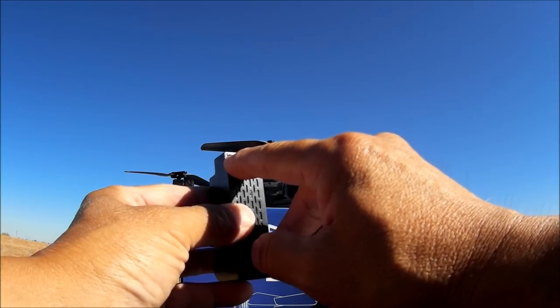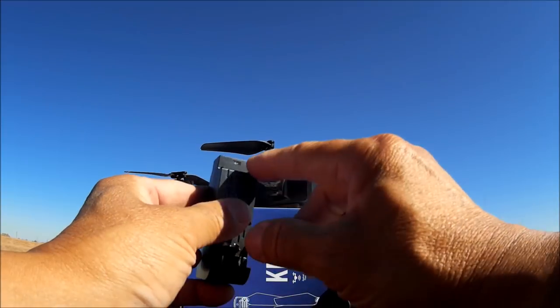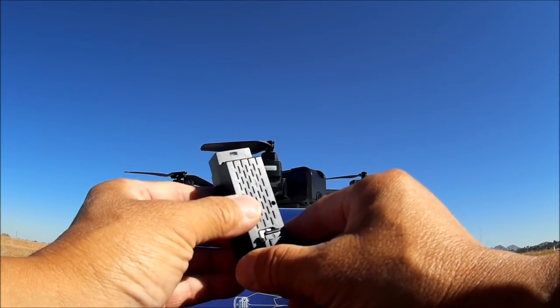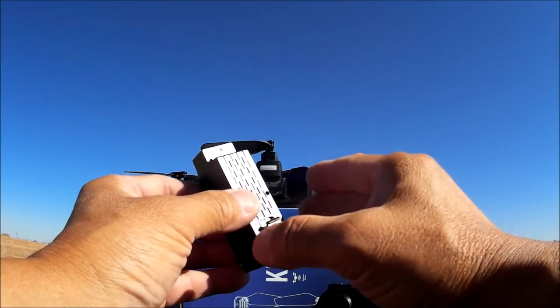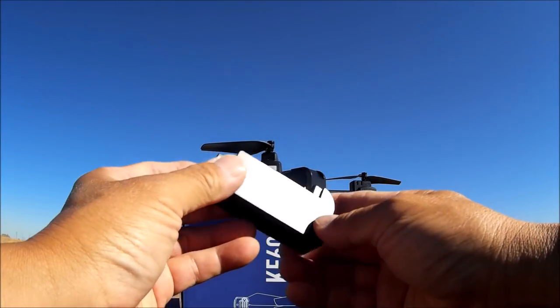There is the charge port — also a micro USB charge port. There is an LED light that indicates charging via a red LED light, and when it is fully charged, the red LED light stops blinking. That is how you know.